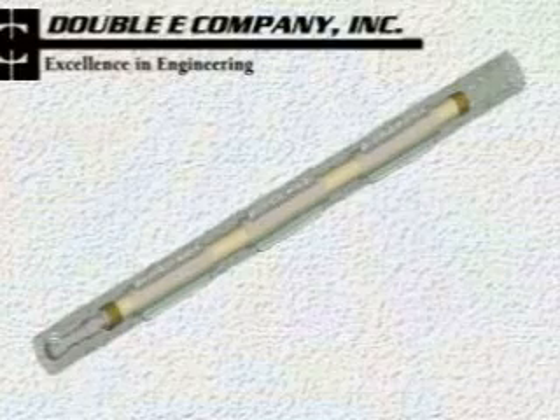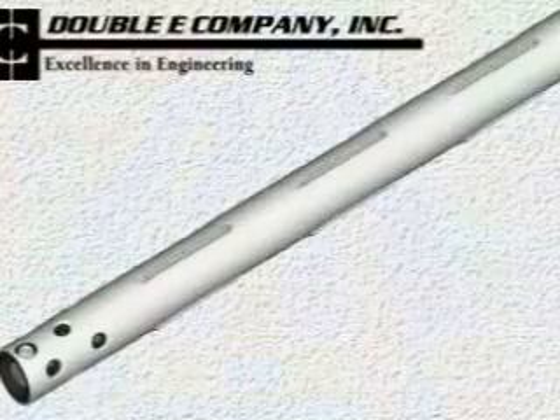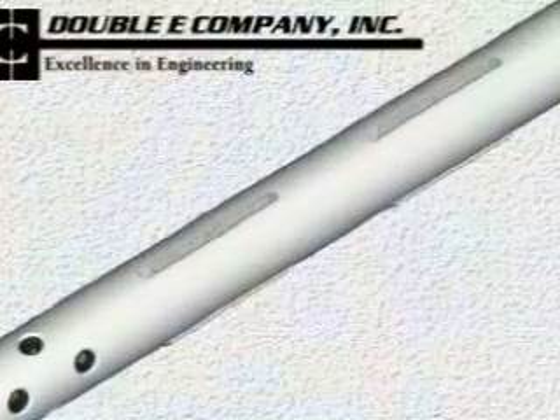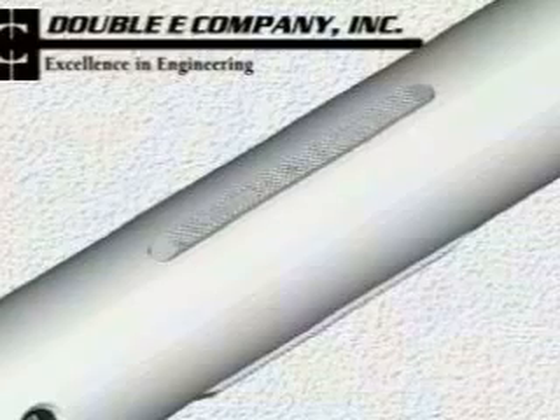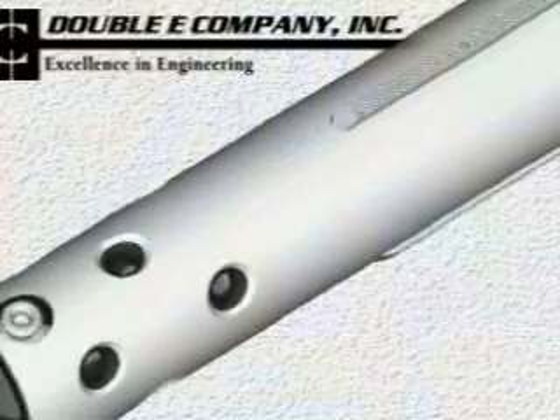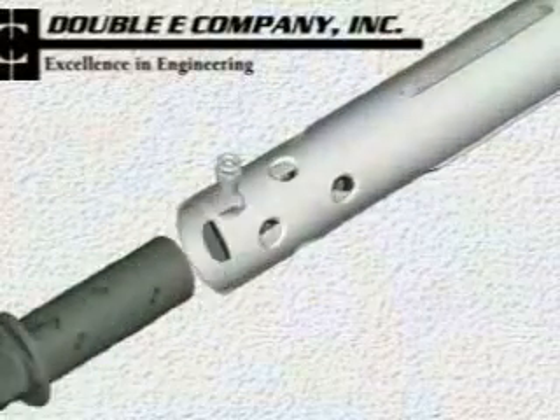Less stretching means reliable retraction of our lugs without the need for springs that can easily fatigue and break. No broken springs removes the number one reason for bladder failure. Our lugs are scientifically designed utilizing a diamond-plated surface for maximum grip.